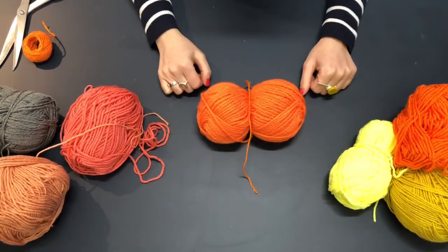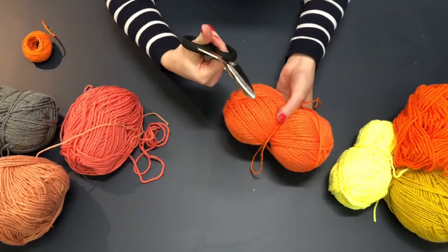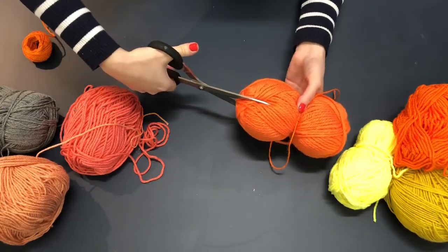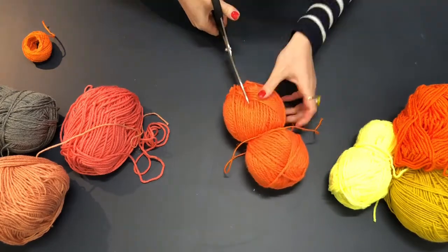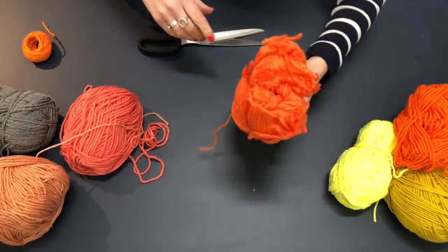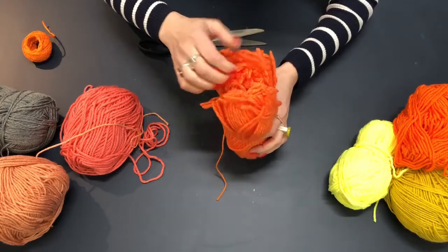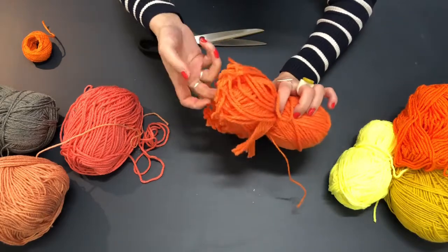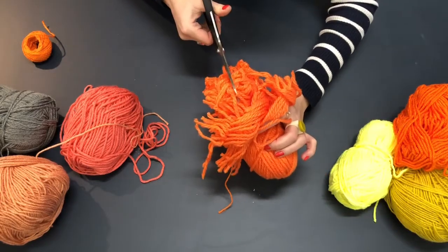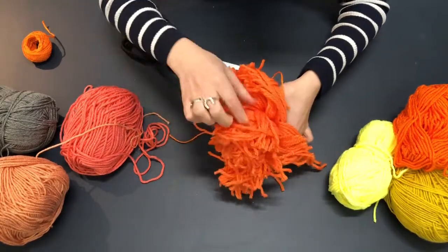Now you can see your ball of wool is kind of in two halves. I'm going to take some sharp scissors and cut about halfway down one side. You'll now see you can kind of pull them out a little bit — don't pull too hard because some of the wool will start to fall out. You can see there are loops here, so you want to work your way around and chop those loops.